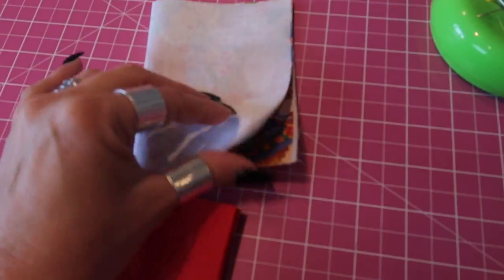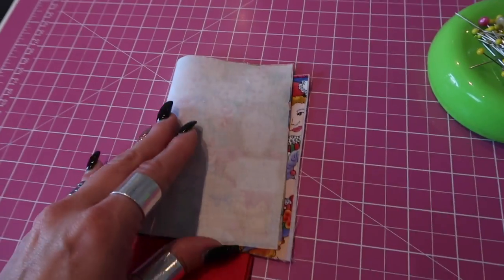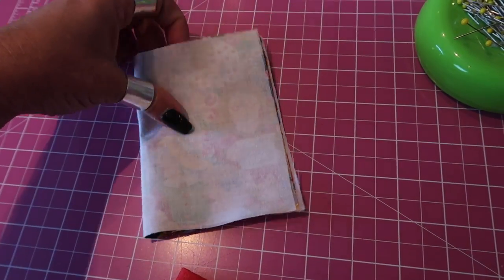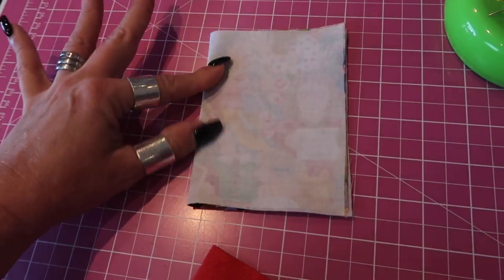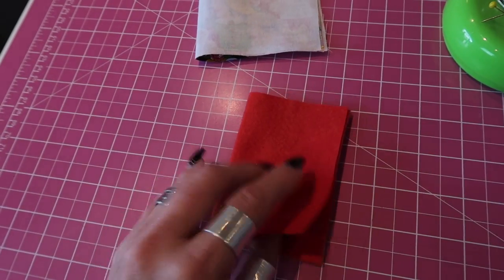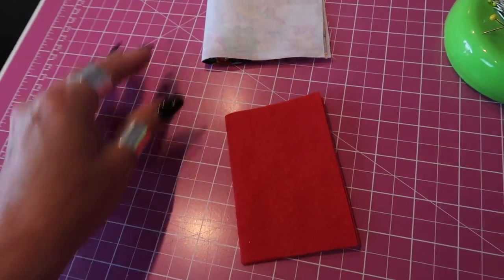Once you've attached your interfacing and your wadding to your panels, set your outer panel to one side and take your inner panel — your lining piece, your interior piece — and you're going to press it in half widthways. You can just finger press to find the center. Then take your piece of felt and again press that in half widthways; you can press it with the iron or finger press it.